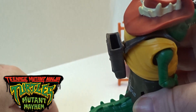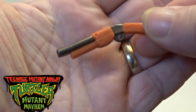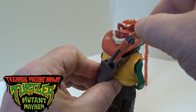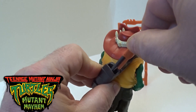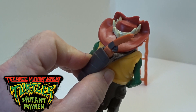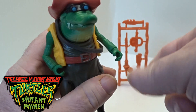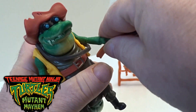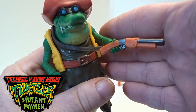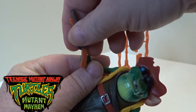With the gun holster there's a little accessory — he comes with a little shotgun, so you can slide it in and store it in there, just give it a little push and it holds straight in. He does have two gripper hands so he can hold onto his little shotgun in both hands.